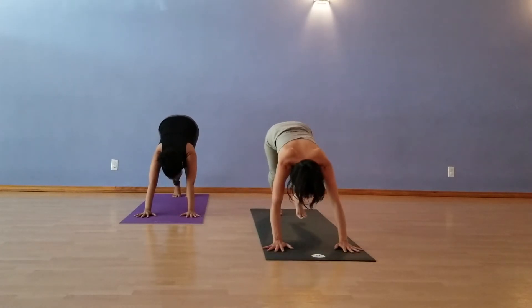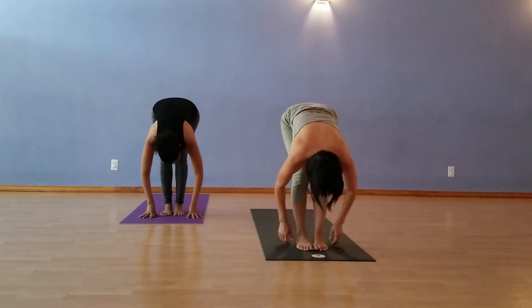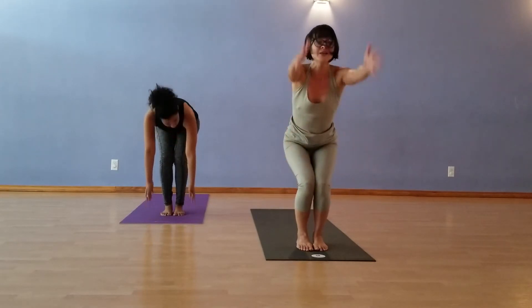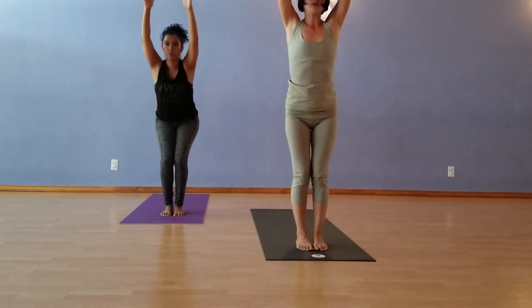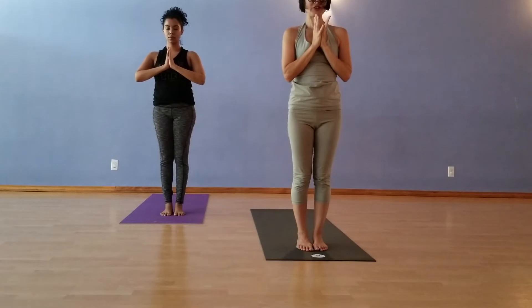Step, walk, float to halfway lift on the inhale. Exhale, forward fold. Inhale, sit to chair. Exhale, feel the posture. Stand up and bring the hands to the heart. Surya Namaskar B.